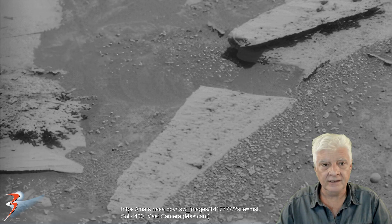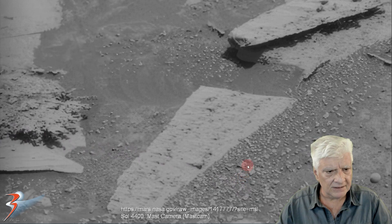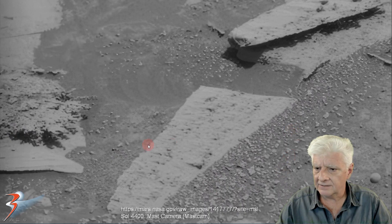I've zoomed in four times the original size. Check out the texture of this over here to the left — it's got a very fuzzy look to it. Also, there are pieces of that type of material all over the place. This, to me, looks biological.